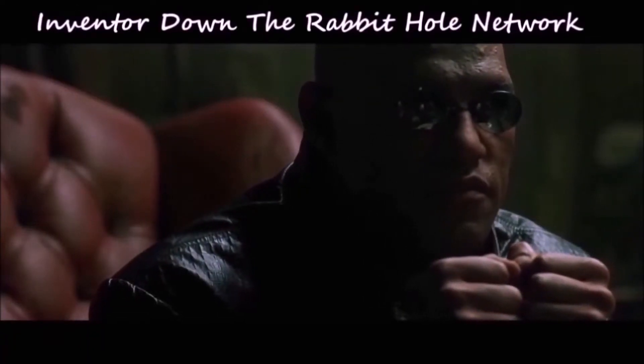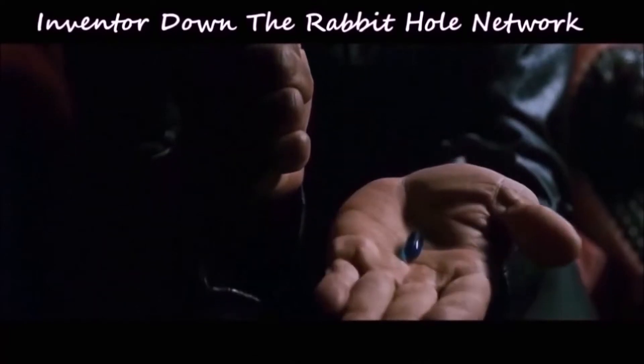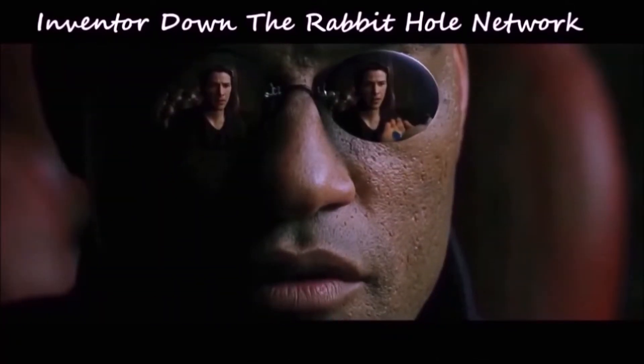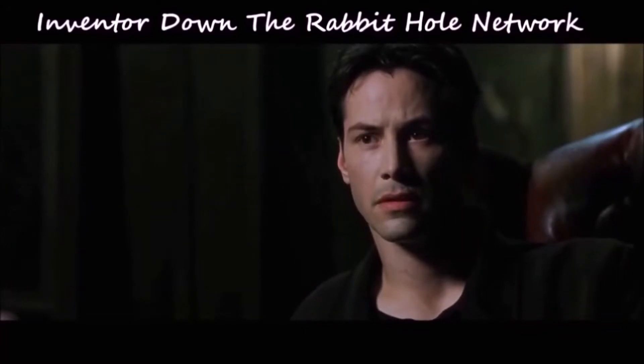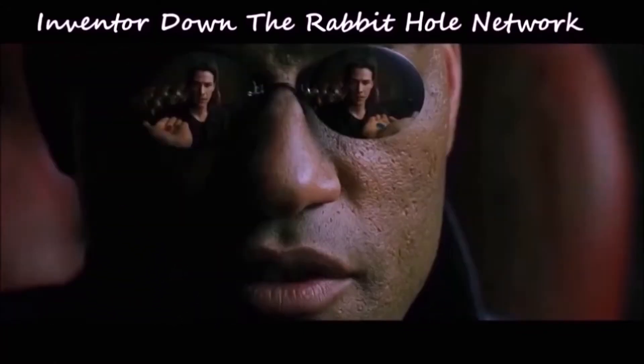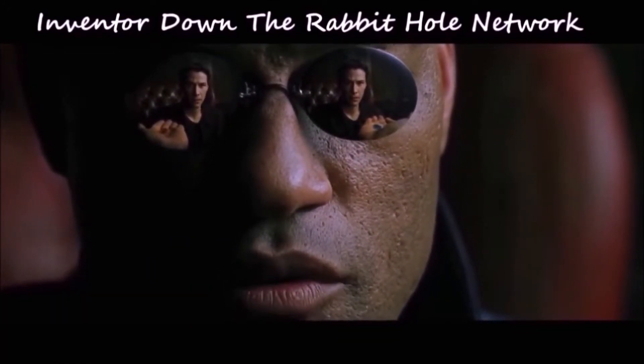This is your last chance. After this there is no turning back. You take the blue pill, the story ends. You wake up in your bed and believe whatever you want. You take the red pill, you stay in Wonderland, and I show you how deep the rabbit hole goes.